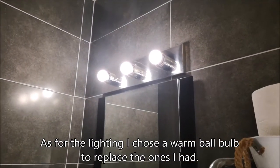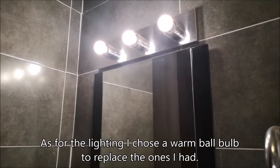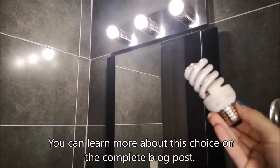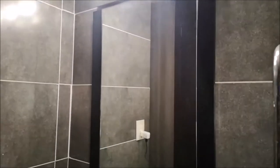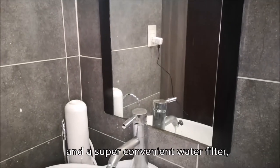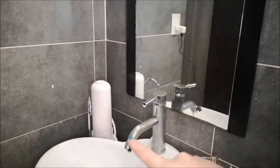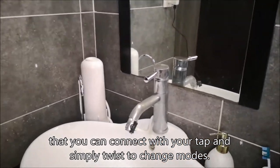As for the lighting, I chose a warm bulb to replace the ones I had. You can learn more about this choice on the complete blog post. Going down, we have a simple mirror that came with the house and a super convenient water filter that you can connect to your tap and simply twist to change modes.